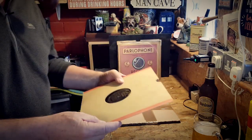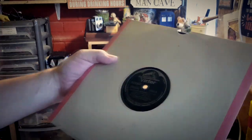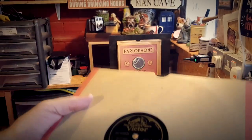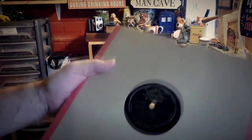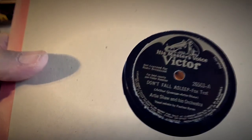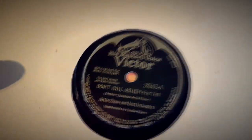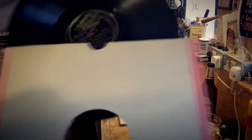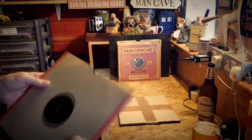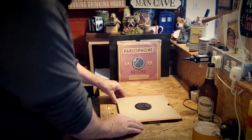Right, so what we've got here — this is a Victor label and it's 'Gloomy Sunday,' foxtrot by Artie Shaw and his Orchestra. That is fabulous! I was only saying the other day that I need to get some Artie Shaw out. And 'Don't Fall Asleep,' another foxtrot — wonderful. And what a nice condition it is too, it's lovely. Just superb. There's a little chip on there, but that doesn't mean nothing — we can get away with that easy enough.